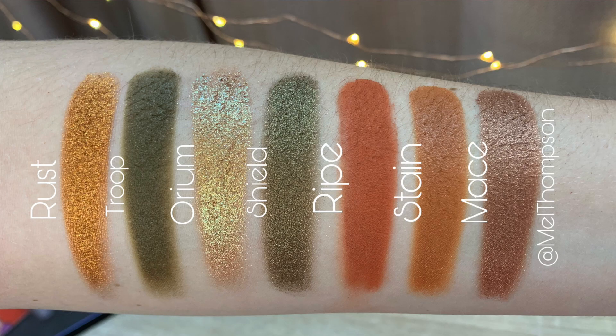For the first row we have Rust, Troop, Oreum, Shield, Ripe, Stain, and Mace.